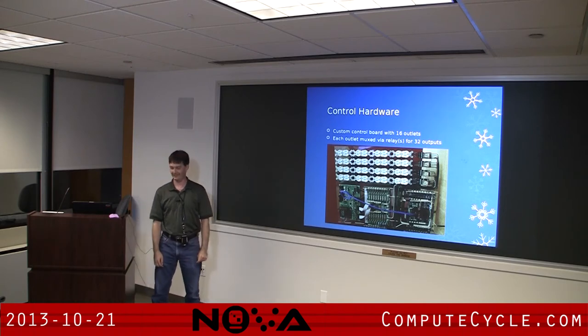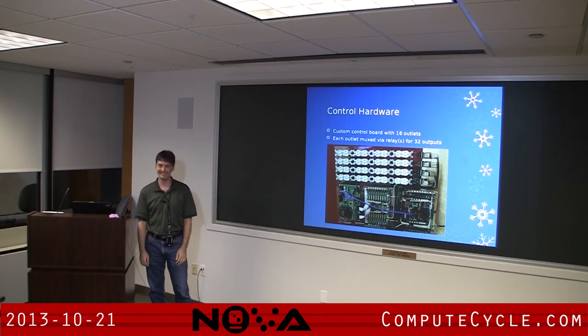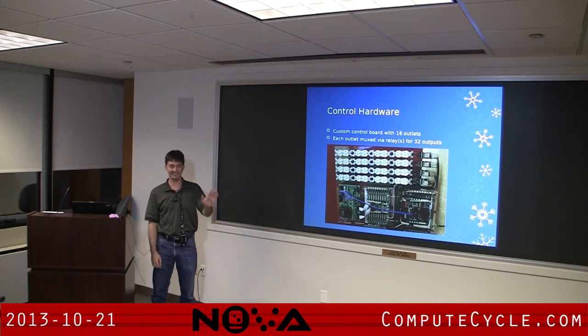It's not certified — it's not even in an enclosure, so when I do plug it in, please don't touch it, because it is live.